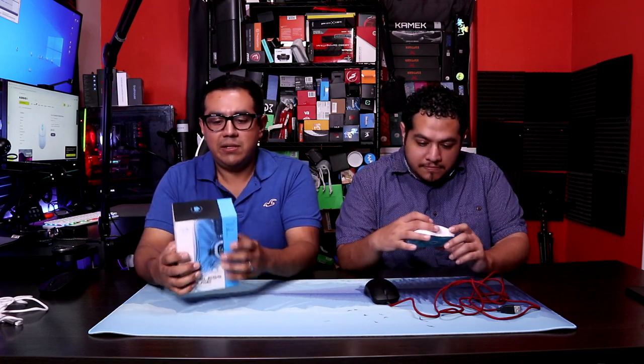So we've been using the Lamzoo Atlantis for about two weeks. And before we get into our experience and whatnot, let's talk about the details on the mouse and the specs. First of all, let's talk about the unboxing experience.